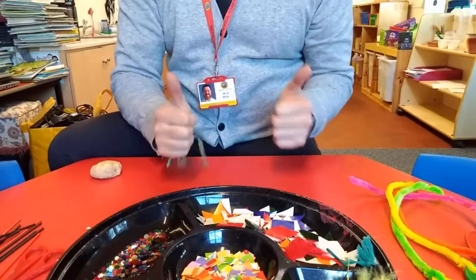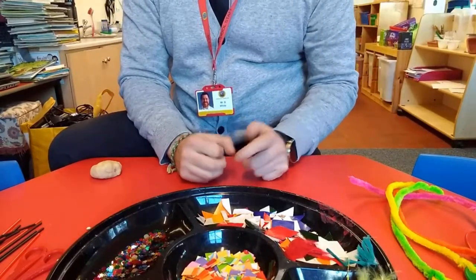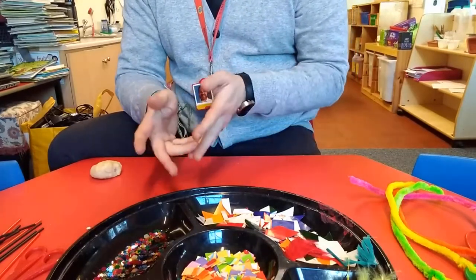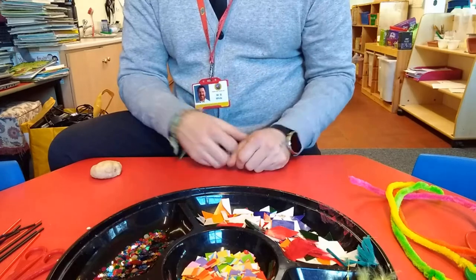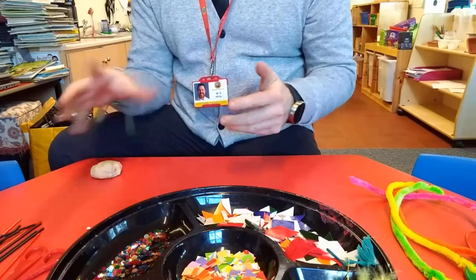For our finger magic job this week, we are going to be making our own bugliest bug. We are going to make a little insect, or an arachnid, or a beetle, or a fly, or a worm — we're going to create our own little creepy crawly. For this job, we need to use our fingers and our thumbs.